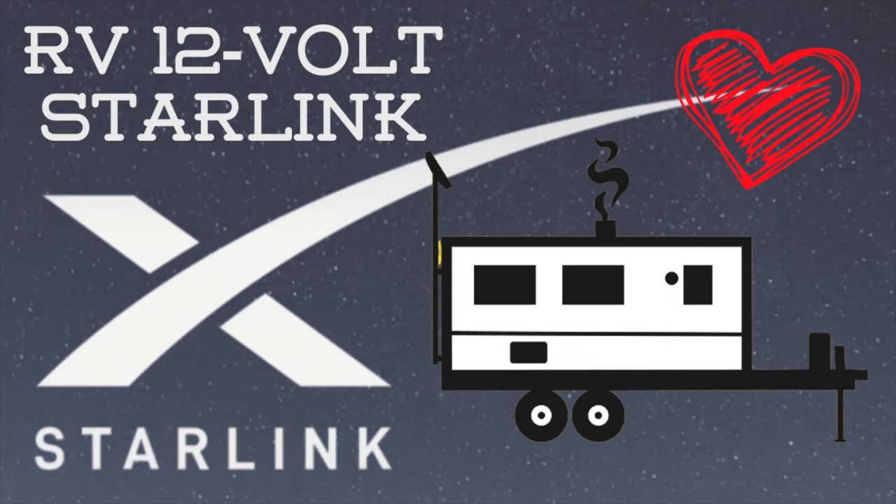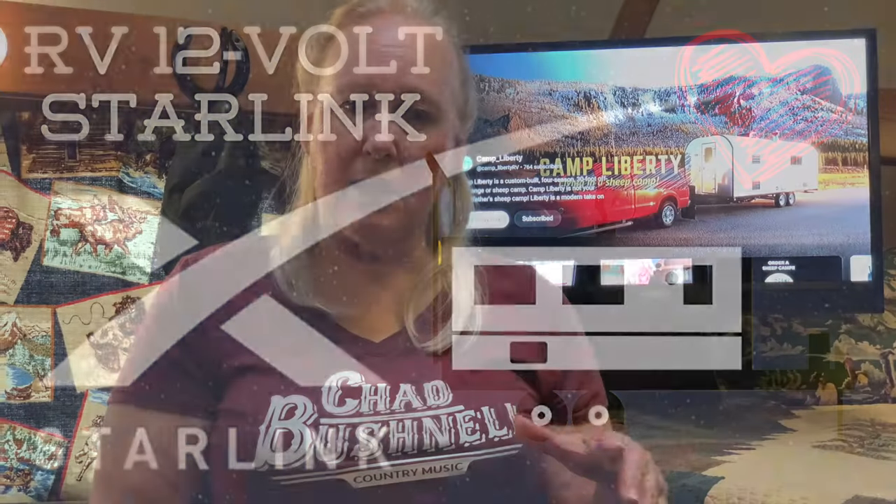She got the heebie-jeebies right in the middle of recording some content for our Starlink that we've converted over to 12 volts. If you want to see her have heebie-jeebies, you gotta watch the video. The beauty of Starlink is that we get to use it full-time when we're at an RV park, but also when we're out boondocking, it's super easy.